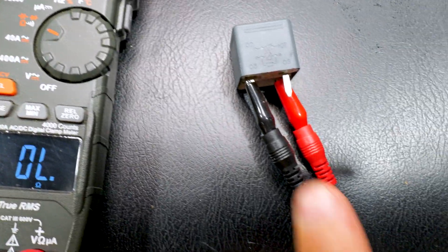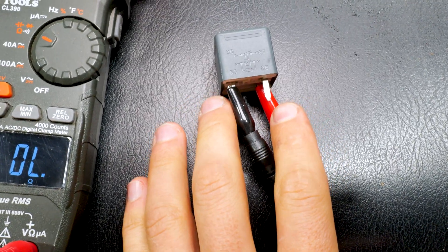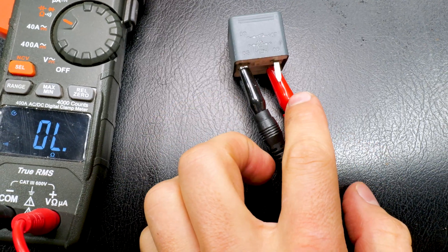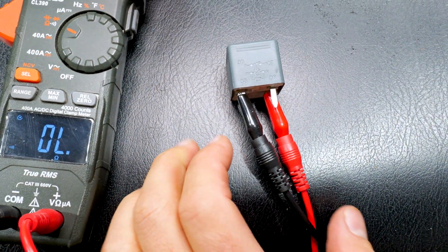Now when you're doing this, the polarity doesn't matter — red and black, it doesn't matter as long as you have the right pins, then you get a good reading. You can put black here, red here. It doesn't matter. There's no power flowing through it.